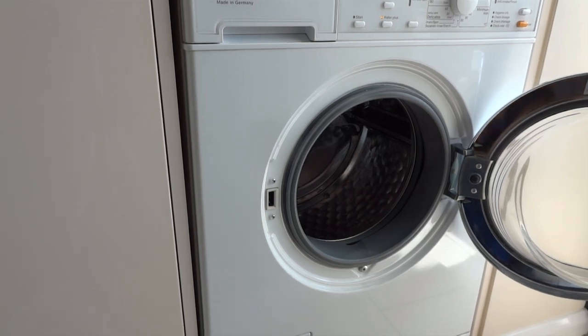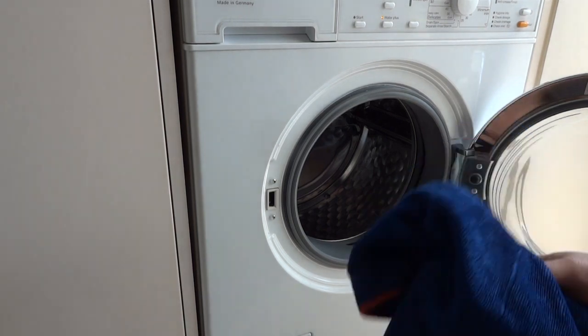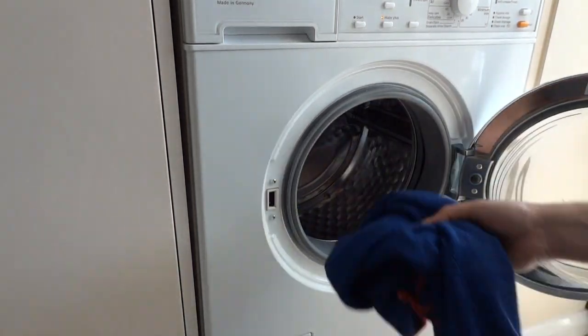Hello and welcome. Today we're going to be just going through how I wash my car cloths, wash mitts, mainly my lambswool wash mitts, and I'll show you what I do with them as well.